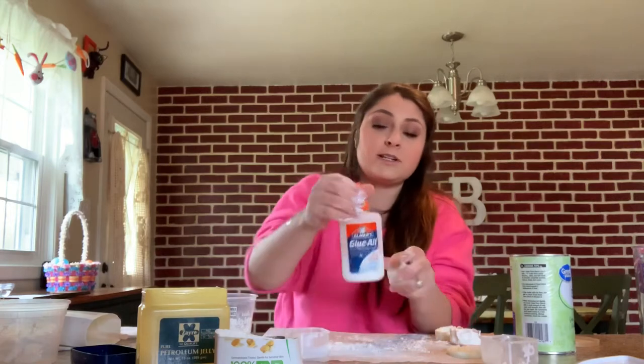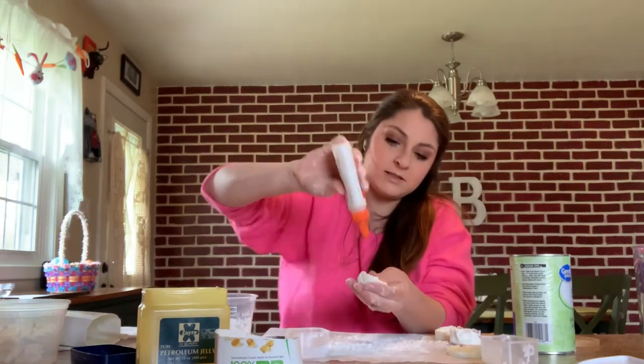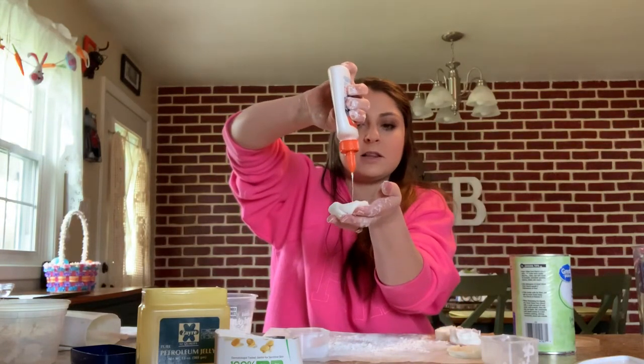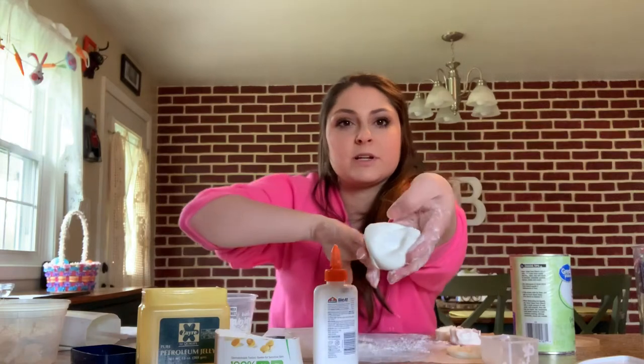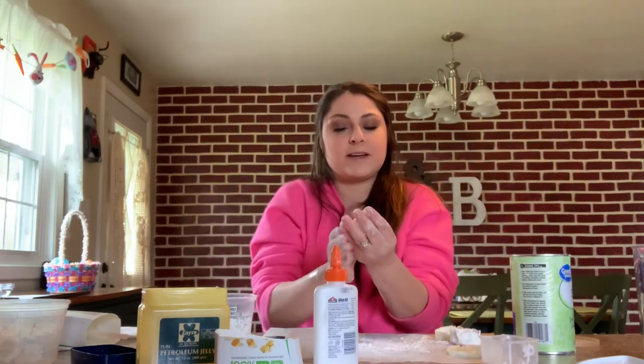Just keep kneading in your hands. You can either knead it on your paper, but I just like to knead it in my hands — back and forth, really squeeze it. If you think it's getting too dry, just take a little bit of your glue, shake it a little bit, make a little impression inside the middle of your clay, and just put a little bit of glue in there, then mix it all up.